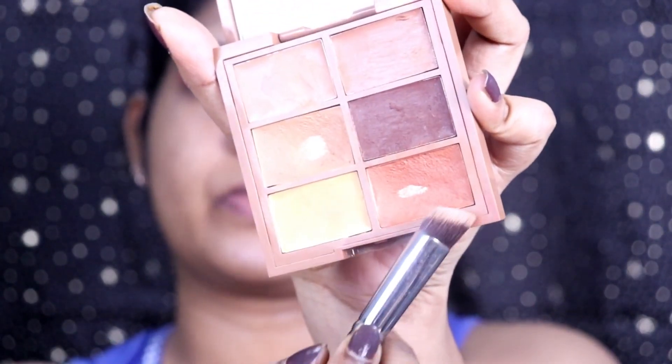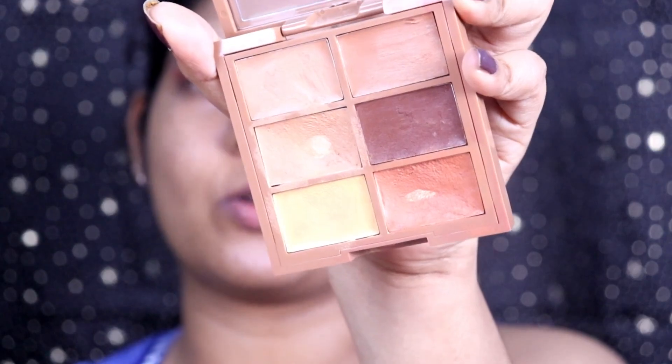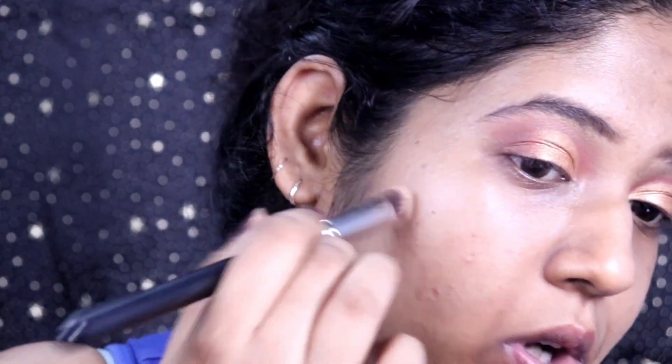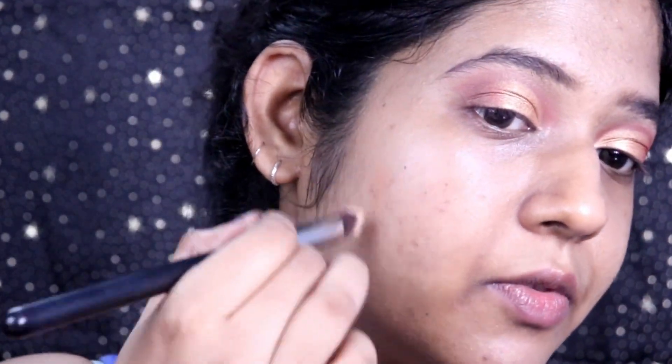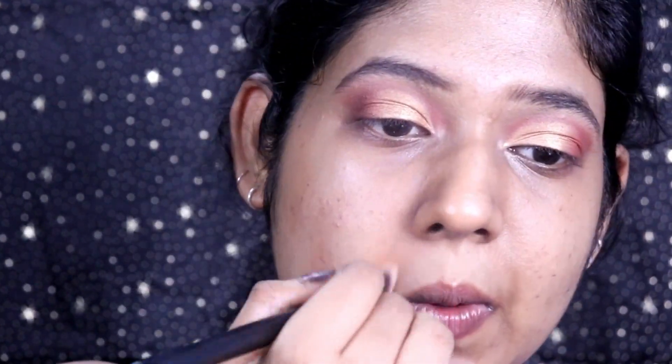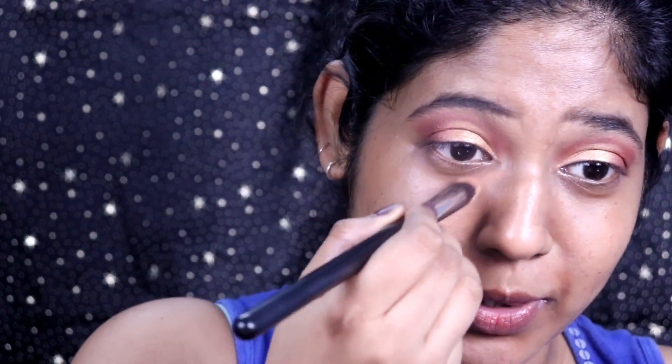Now I'm going to start color correcting. I'm using this orange shade from an NYX palette — I've hit the pan already — to color correct my dark spots, pigmentation, and dark circles. Color correct your under eyes with the same shade as well.